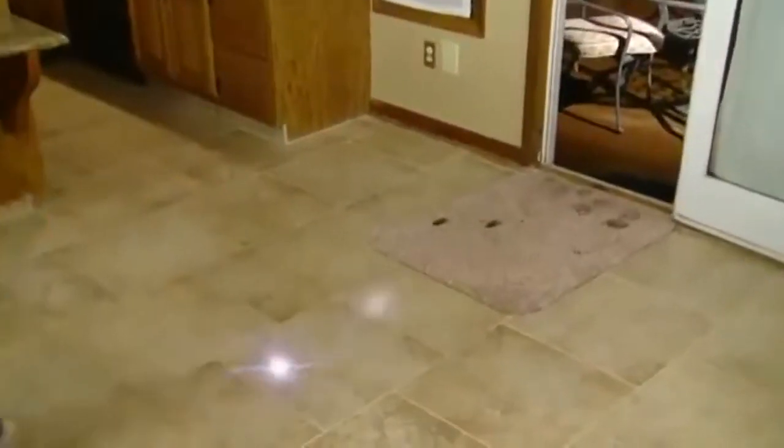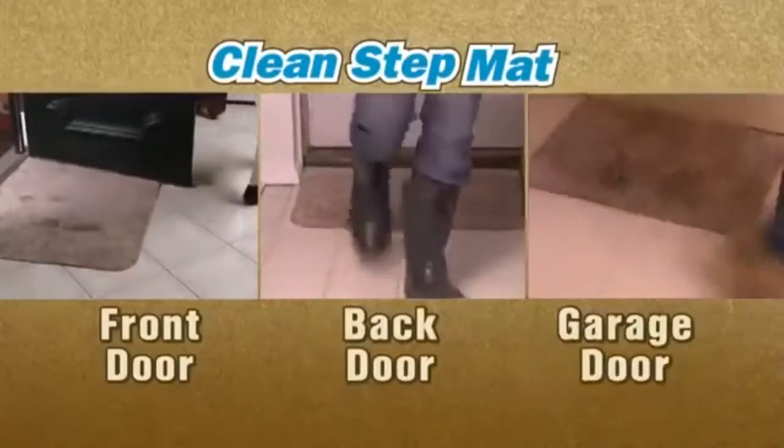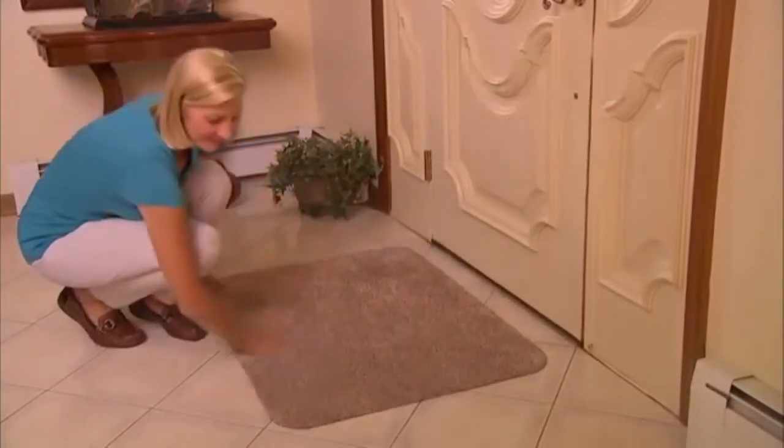No matter who walks in the door, you'll have a perfectly clean floor. Use the CleanStep mat for your front door, back door, or garage door. The latex backing gives the CleanStep mat an iron grip that won't slip.